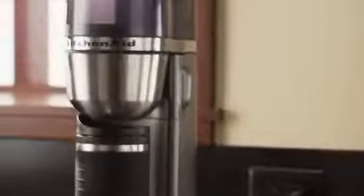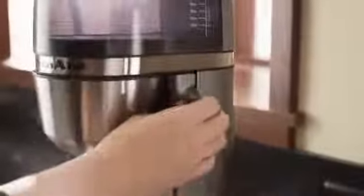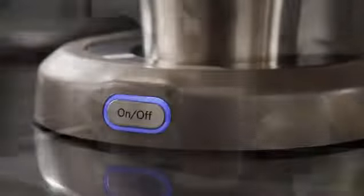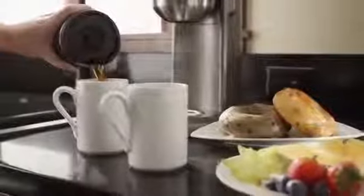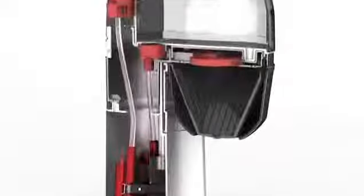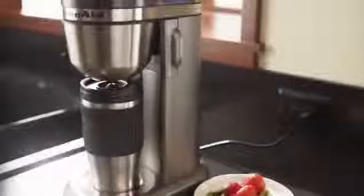Great tasting hot coffee right at your fingertips with the new KitchenAid personal coffee maker. Simply choose your perfect grind, fresh water, then one-touch brewing keeps it simple — rich, hot, flavorful coffee brewed your way. The vertical heating element is located exactly where the brewing takes place.